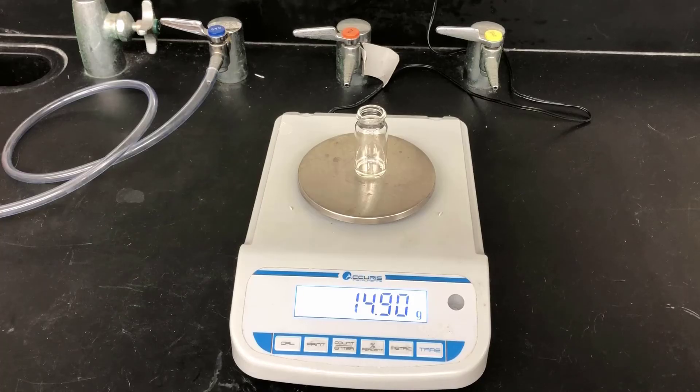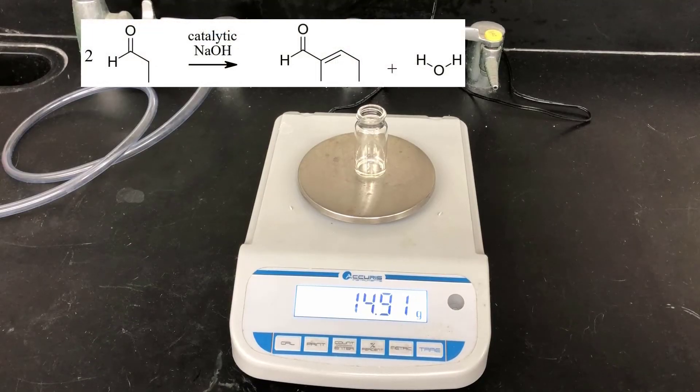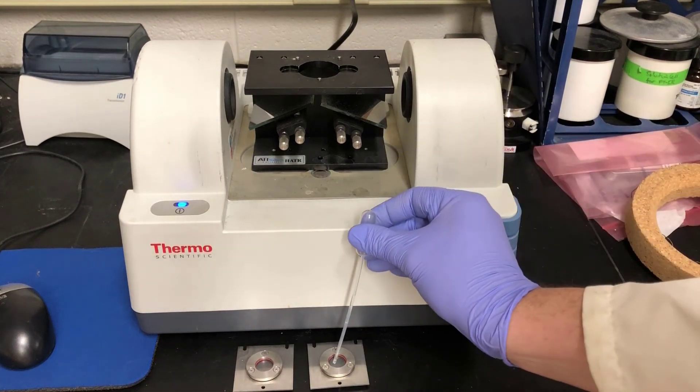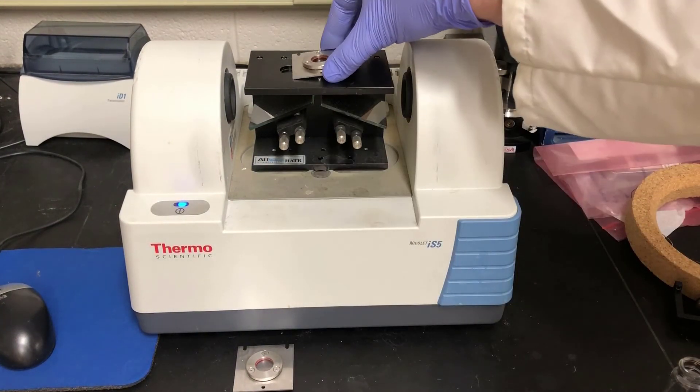When doing your yield calculations, it's important to remember that the balanced equation for this reaction is two molecules of propanal giving one molecule of 2-methyl-2-pentenal and one molecule of water — so it's a two-to-one ratio, not a simple one-to-one. Now I'll characterize the product using IR spectroscopy. I'll put a small amount of product in one of the ATR crystal wells and put that on the IR spectrometer.